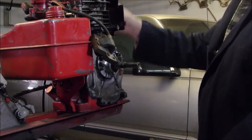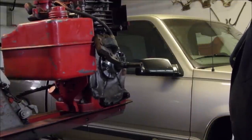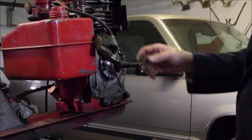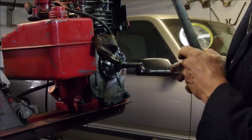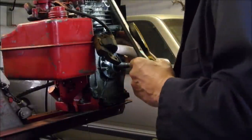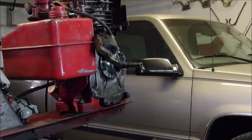I'm going to take the spark plug out so we can turn the engine over a little bit easier. It hasn't been used a lot. Now we are going to have a look at these points — they look new. Could it be the capacitor? Yeah, they look just fine.